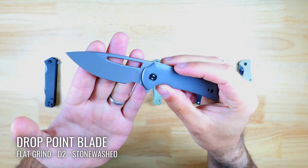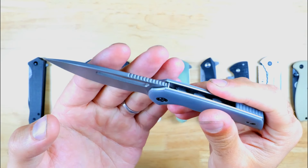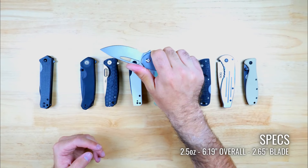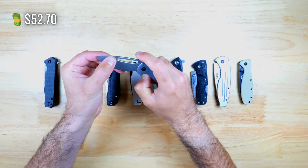The Odium has a drop point blade shape with a flat grind and it's made from D2 steel with a nice stonewashed finish. There's a considerable amount of jimping on the spine and also on the liner lock which contacts with your index finger. Even though it's a smaller knife, it actually is a great fit for my hands and all of my fingers fit on the blade quite comfortably. You can pick this up at Blade HQ for $52.70.